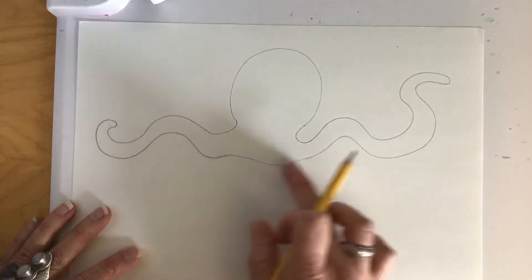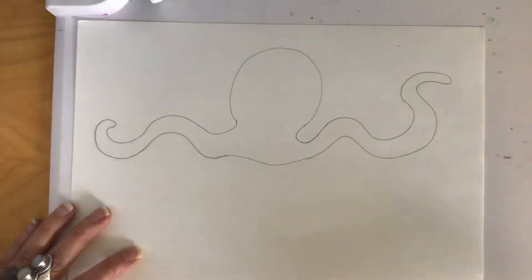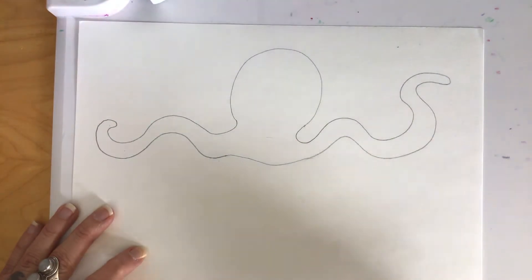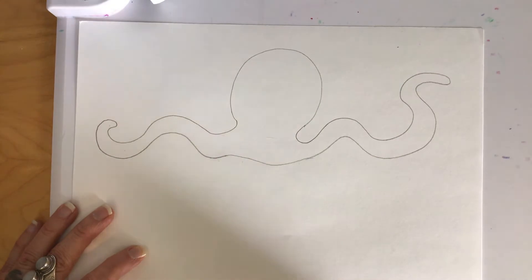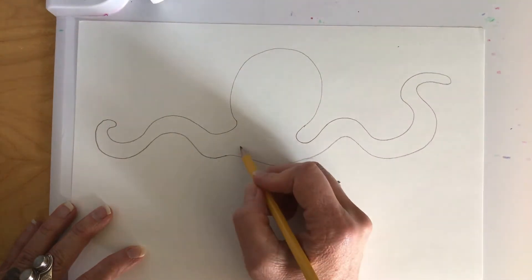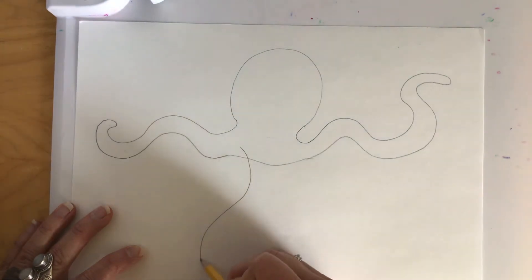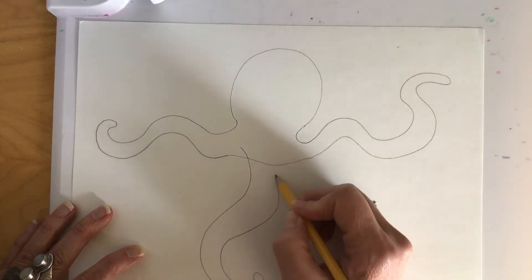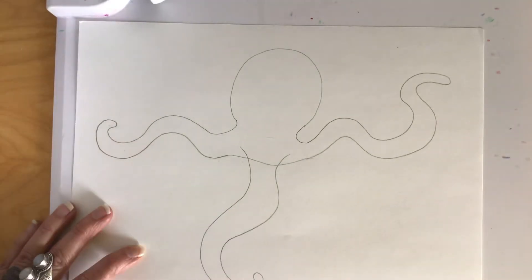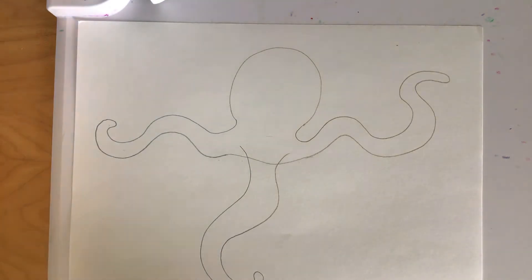It's super important to leave these lines light because eventually we'll be erasing this section. So we've got two legs on the outside so far. The next step is to draw a third leg coming down in the middle. I'm going to make it come down and then curve and maybe curl around. Yours doesn't have to look exactly like mine — that's what makes art so great. You'll notice I made it overlapping because we're going to be doing some erasing in a little bit.